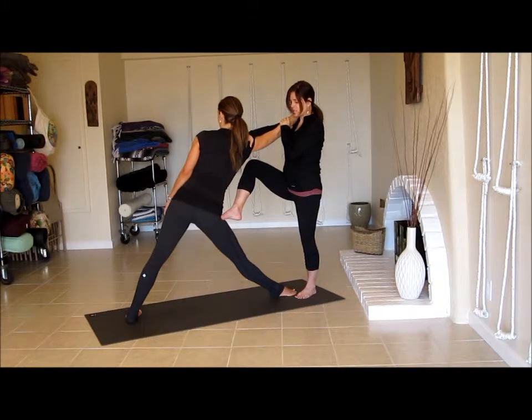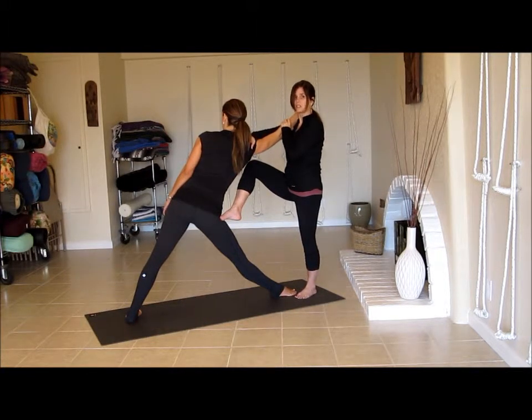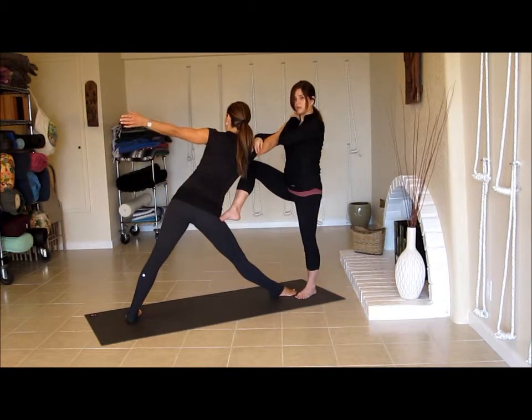Now the problem is that if I go to take her all the way down — bringing her hand down — she's going to lose this work and the lower back is going to start to curve again. So we're just going to let her stay here. She can bring her left arm up to the sky if she wants, or keep it at her hip — it doesn't really matter. This is the work we're trying to get her to learn.